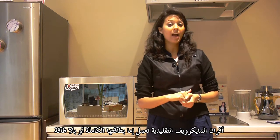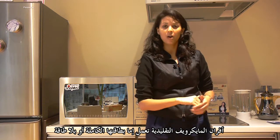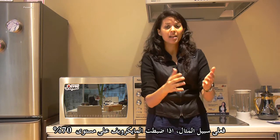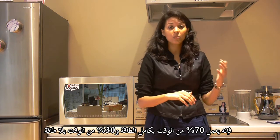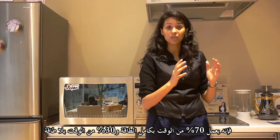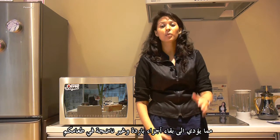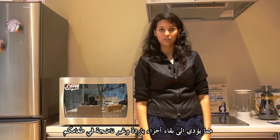Conventional microwave ovens work either on full power or no power. If you set your microwave to anything less than 100%, let's say 70%, then your conventional microwave will work 70% of the time on full power and 30% of the time on no power, leading to uneven cooking and cold spots on your food.